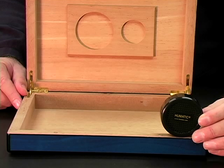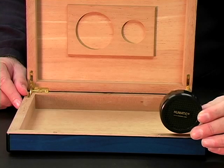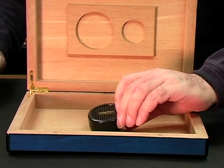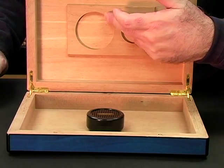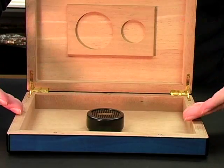Almost as easy to use is the humidification device that came with the humidor or that you plan to use for it. Add distilled water or the humidification solution that is required. Make sure it's not overfilled and not dripping, then place it in the box. It's not necessary to put it where it will actually rest once the humidor is in use — just put it in the bottom of the box and let it humidify the wood.